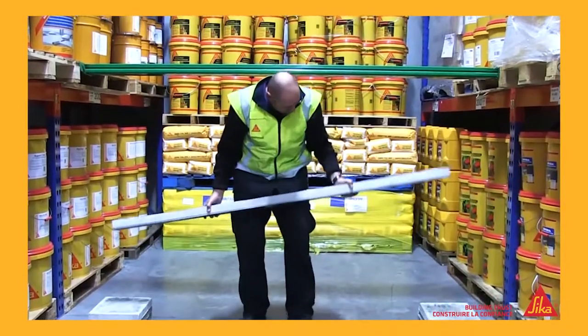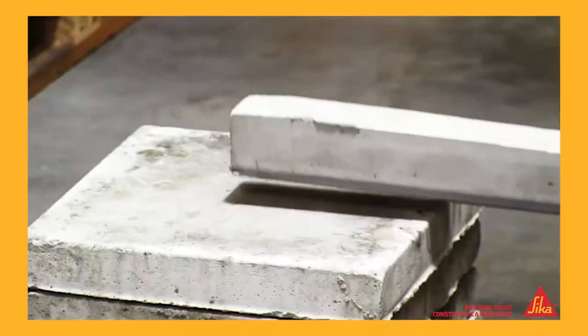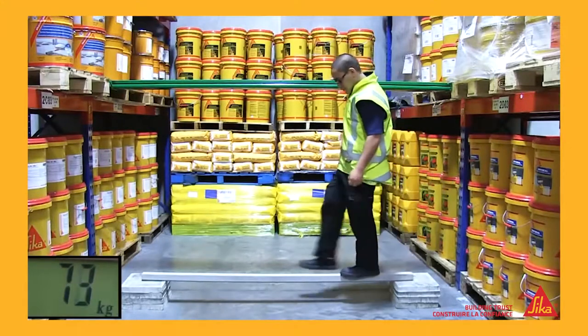But then we took the beam that had been reinforced with the Seeker Carbidure strip, and placed that up on the same supports. On went Peter again.